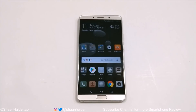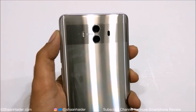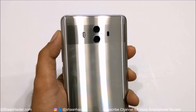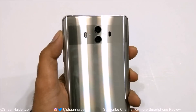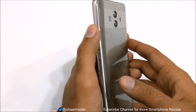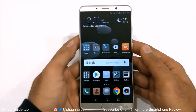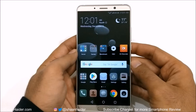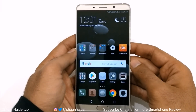Hey guys, this is Sean Heather and in this video we are going to have a detailed camera review of Huawei Mate 10 and Mate 10 Pro. It comes with a Leica dual camera setup, 1/1.6 aperture lens, one 12 megapixel camera for RGB imaging and one 20 megapixel camera for monochrome photography. We are going to see how good all of these specs perform in real life scenarios and check all of the camera features and their performance as well.